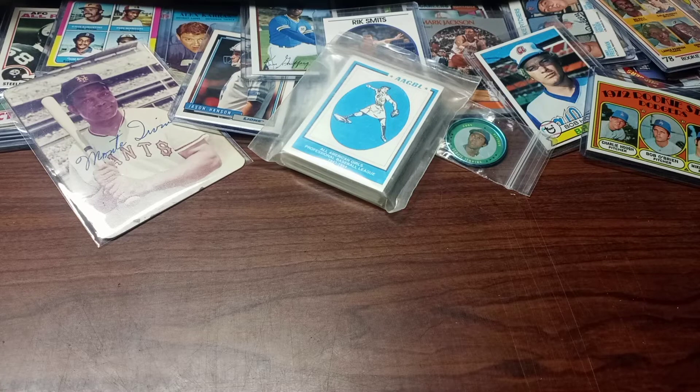Hey everybody, thanks for popping in today. We're going to rummage through the card pile and look at eight ungraded gems — at least they're gems in my book, in my collection.